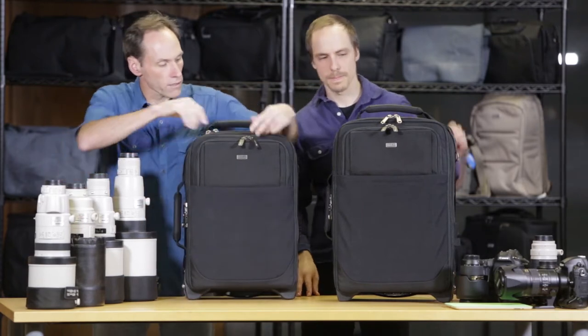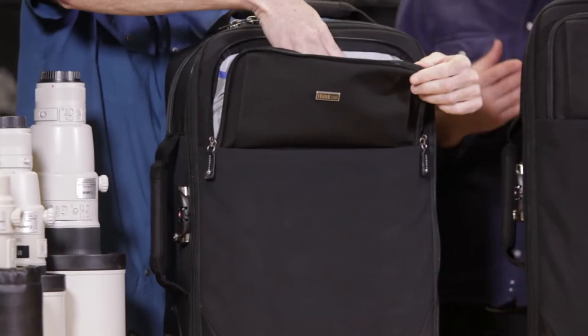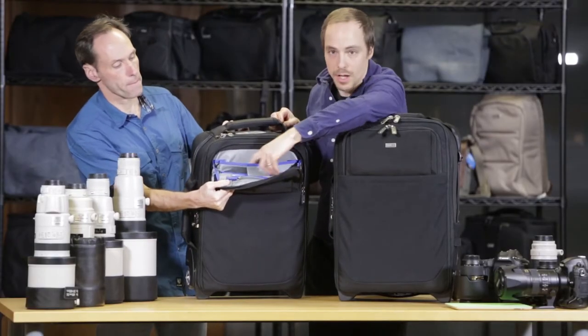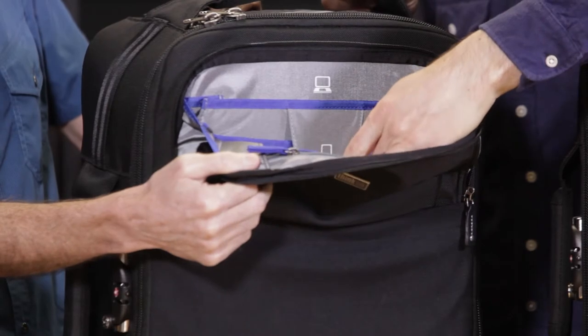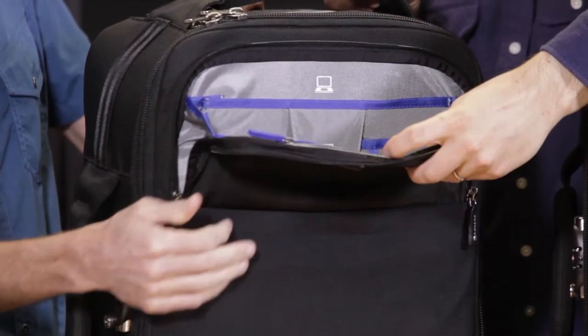One of the awesome features is that when you open up the front pocket, there's a full drop-in for a 15-inch laptop. So we have a dedicated laptop slot that's padded, as well as a tablet slot. It fits a full-size tablet in there, so you get dual technology in the front pocket, plus a little organizer pocket as well.